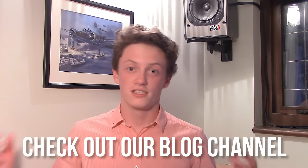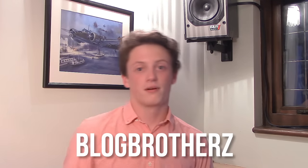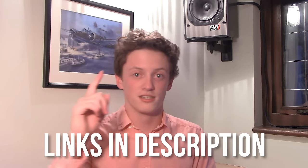Hey guys, it's Tech Genie back again with another video. Today we're bringing you a review of the iPhone SE — it's going to be a review slash comparison with the iPhone 5S. So if you're interested, smash that like button down there and let's see if we can get 15 likes on this video. Also if you enjoyed it, don't forget to subscribe. So let's get straight into this review.